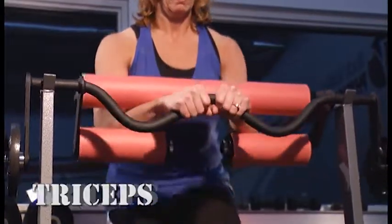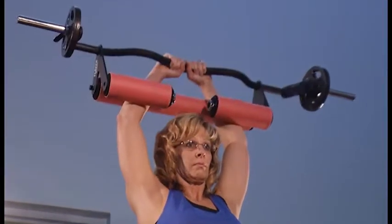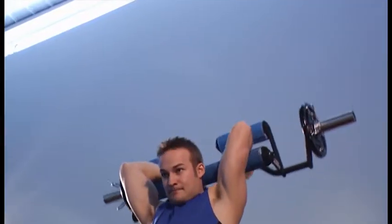Now, on to the triceps — the one the 15-minute workout programs seem to forget. The excellent balance of Slayer distances us from the other bars and racks up results in triceps press, curls, forearm reps, and everything else in your routine.